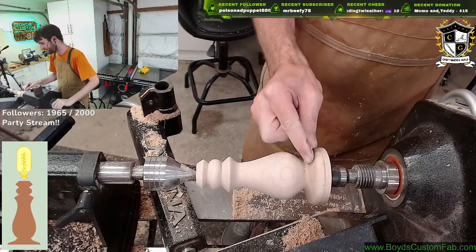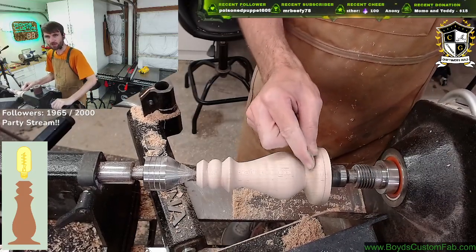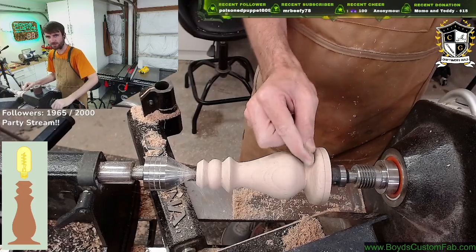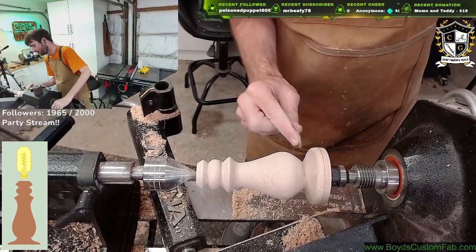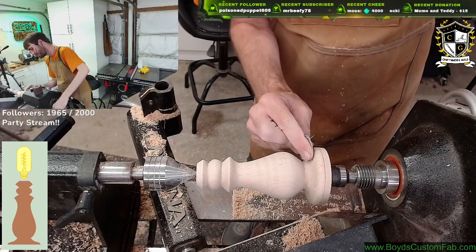Zulu saves all his VODs as highlights. Dang, maybe I should do the same. This is so people aren't able to watch the stream live or are able to go back and rewatch it. I didn't know you could do that. I knew you could highlight stuff, but I didn't know you could save whole VODs as a highlight.